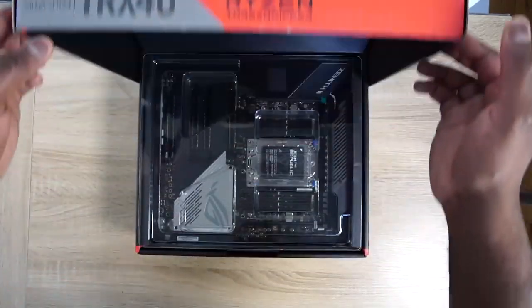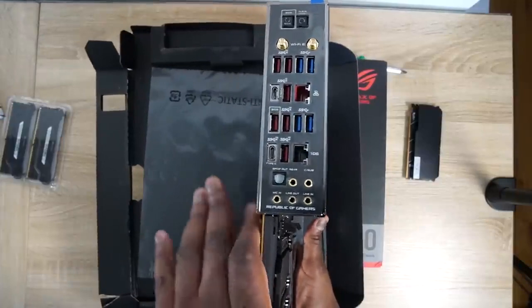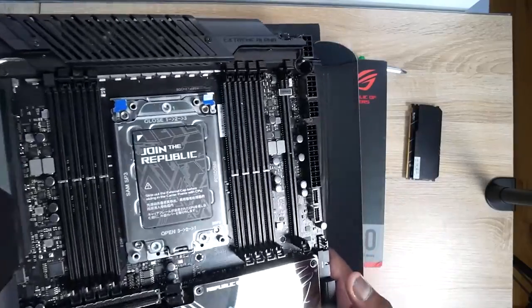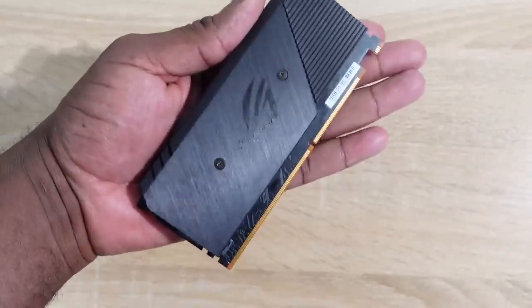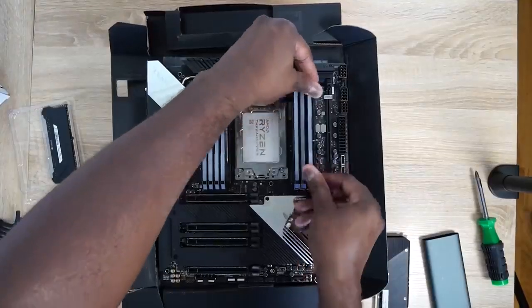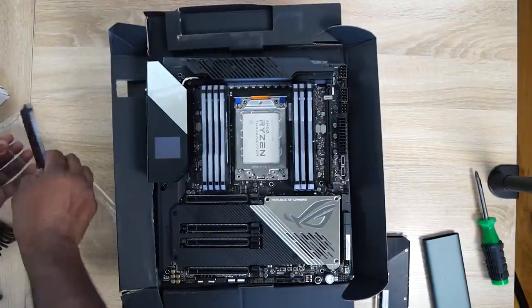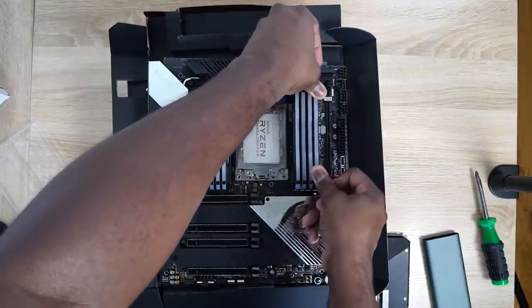The heart of this build is the motherboard — I'm using the Asus ROG Zenith 2 Extreme Alpha. It's an awesome board. It has an LED indicator that shows your temperatures right on the board, which you can see just by looking at your case. It supports multiple PCIe slots up to four, so I can put in my NVMe drives. It's also got a slot that slides in like a RAM slot, making it easier to swap or upgrade RAM without removing the board. It supports up to 256GB of RAM, has an ESS Sabre DAC for great audio, Wi-Fi 6, and Bluetooth built in.